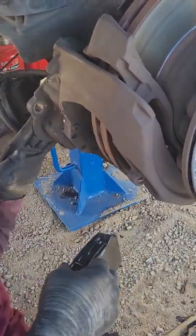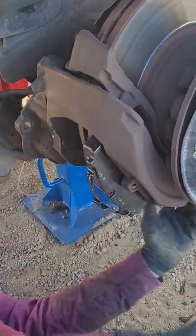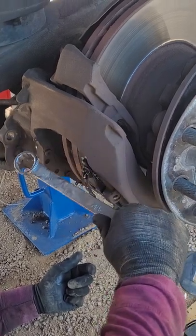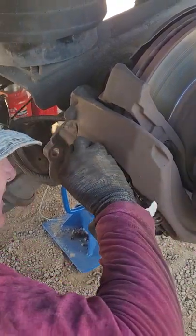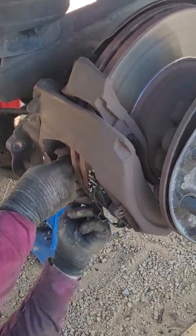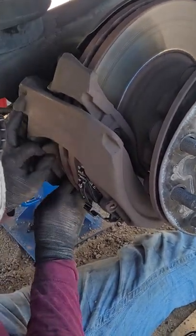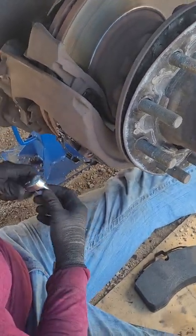The easiest way I found to do this is slide your caliper over. Sometimes you've got to tap them a little bit to get them to sit. Just remember, if you've got to beat it too hard you're doing something wrong. Get that one to sit in there, and then I slide my pressure plate — I don't know if that's exactly what they call it, but that's what it does so that's what I'm going to call it.